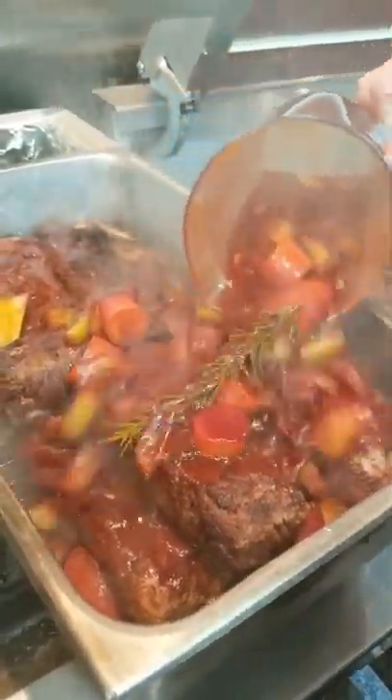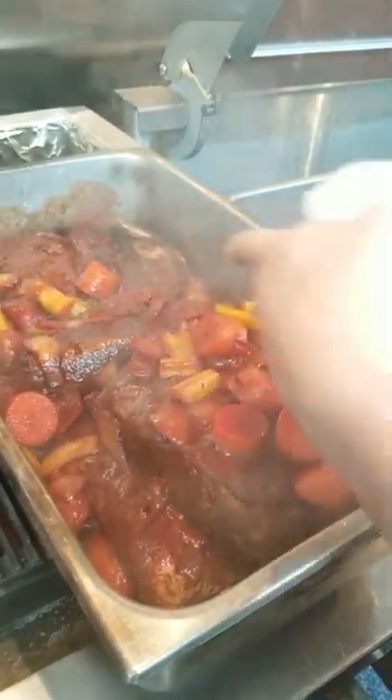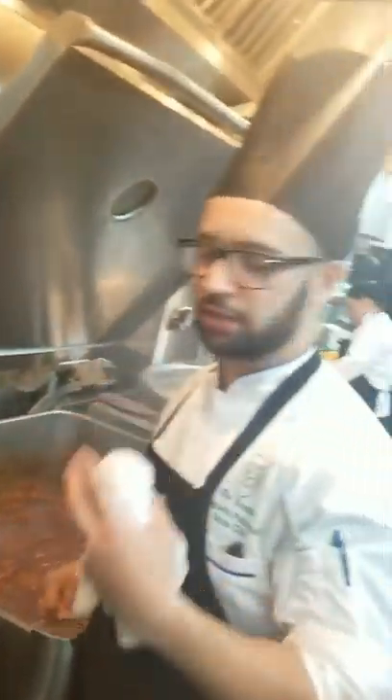From here, we're gonna go ahead and put it in the oven. We're gonna wrap it up with parchment paper and then aluminum foil, and then we're gonna cook it for about four to six hours at 200 degrees.